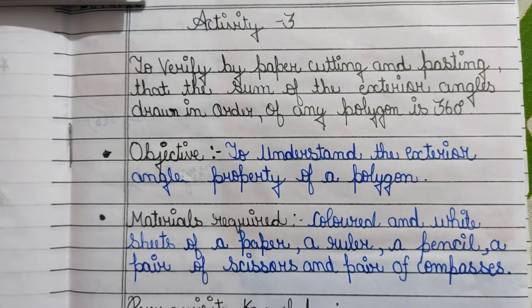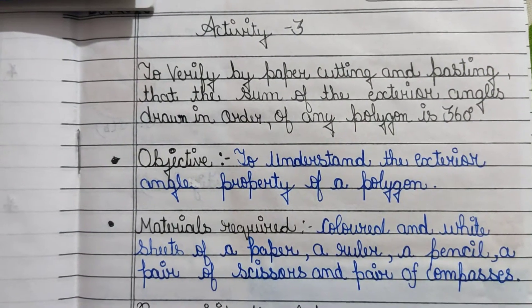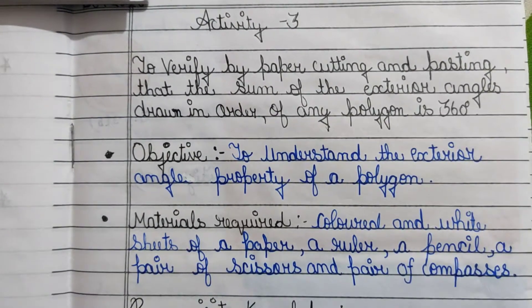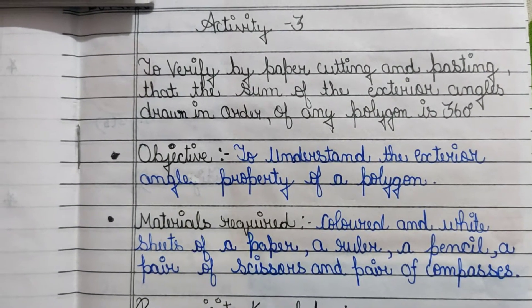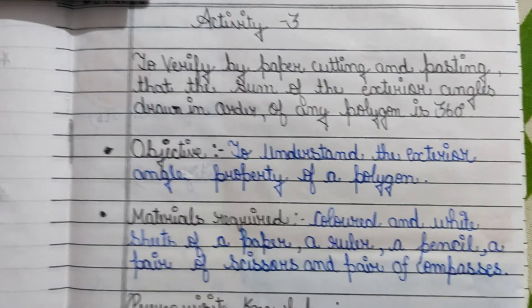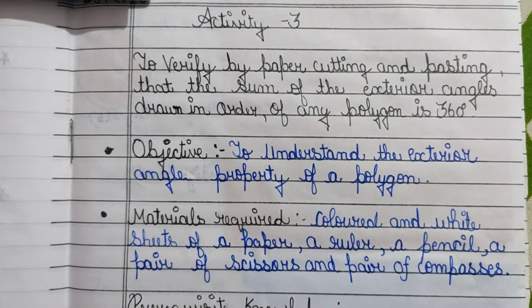Today we will do Maths Lab Activity 3 for Class 8th Maths to verify by paper cutting and pasting that the sum of the exterior angles drawn in order of any polygon is 360 degrees. The objective is to understand the exterior angle property of a polygon.